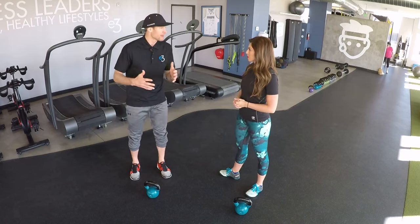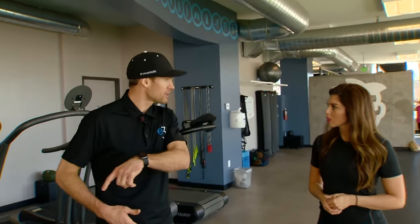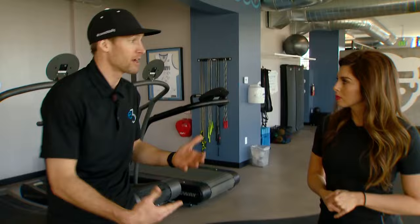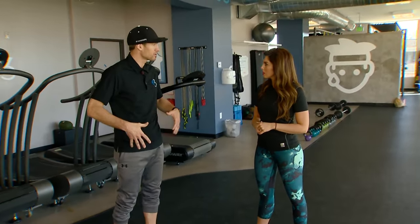A lot of people say their body doesn't feel the way it felt at the end of the season after their last turkey trot. You spent the whole winter sitting down, so we've got to open those hips up. When your hips are tight, it affects the way your legs move and your stride, and next thing you know you get low back pain, plantar fasciitis — all these related things can oftentimes be sourced from tightness.